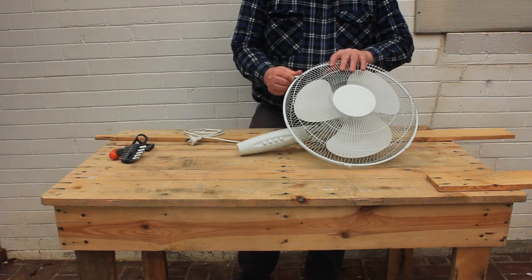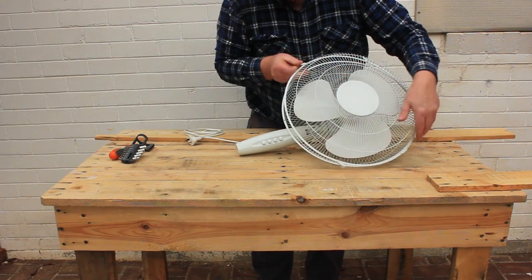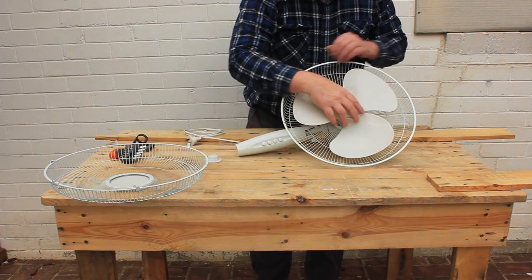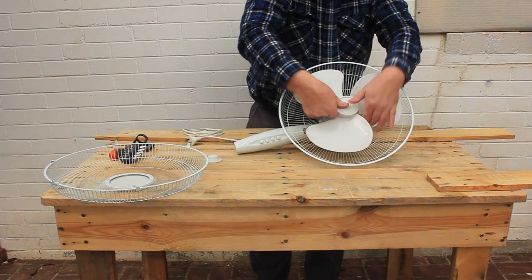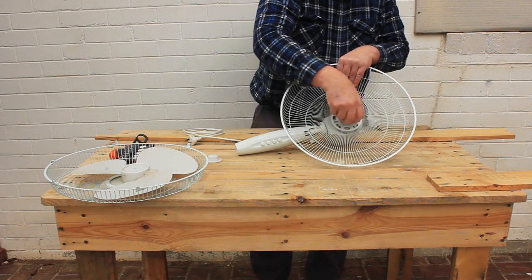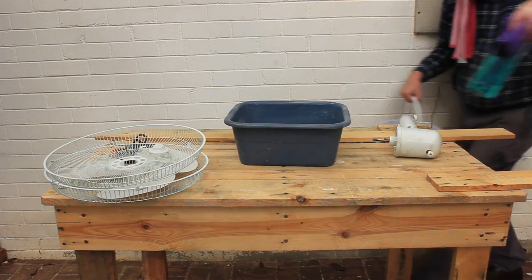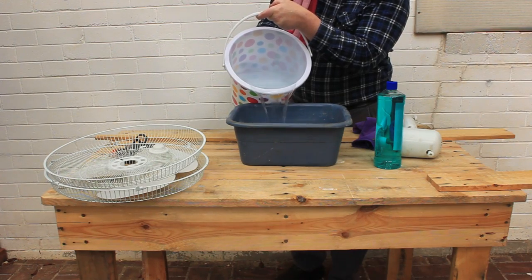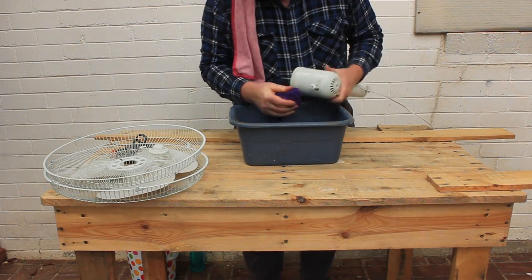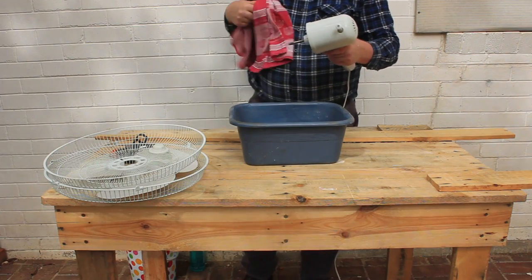These fans are all very dirty so let's clean them before we reassemble. Start by releasing the clips and removing the front guard. The propeller is held on by a nut that unscrews in a clockwise direction — the propeller should then pull off the motor shaft. The nut holding the rear guard unscrews anti-clockwise. We'll clean the plastic parts using water and dishwashing liquid. Do not put the electric motor unit under water — just wipe it down with a damp cloth, then wipe it dry with a towel when you finish.